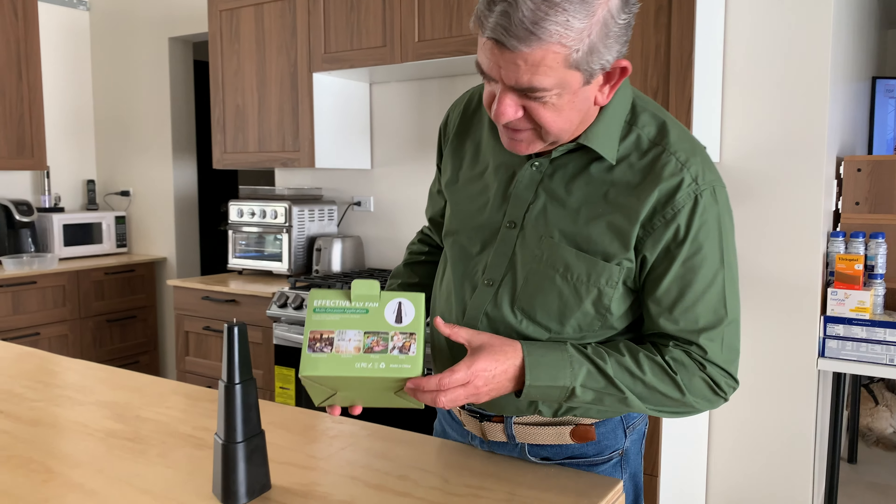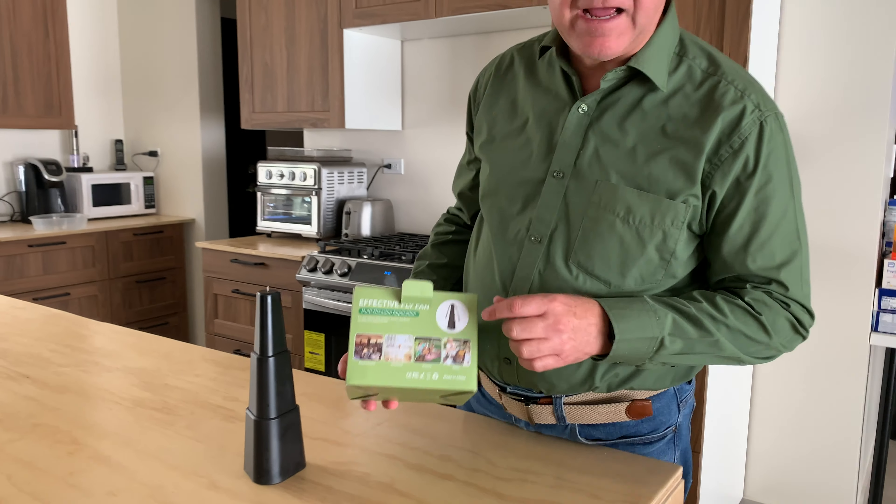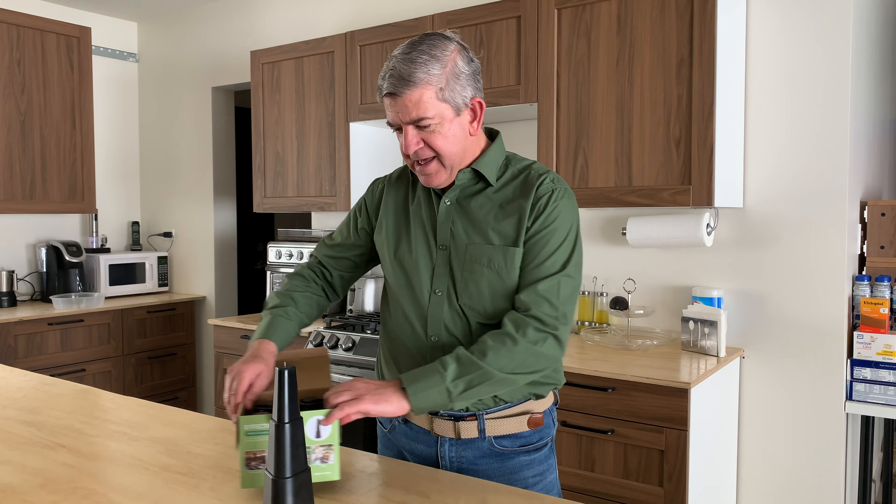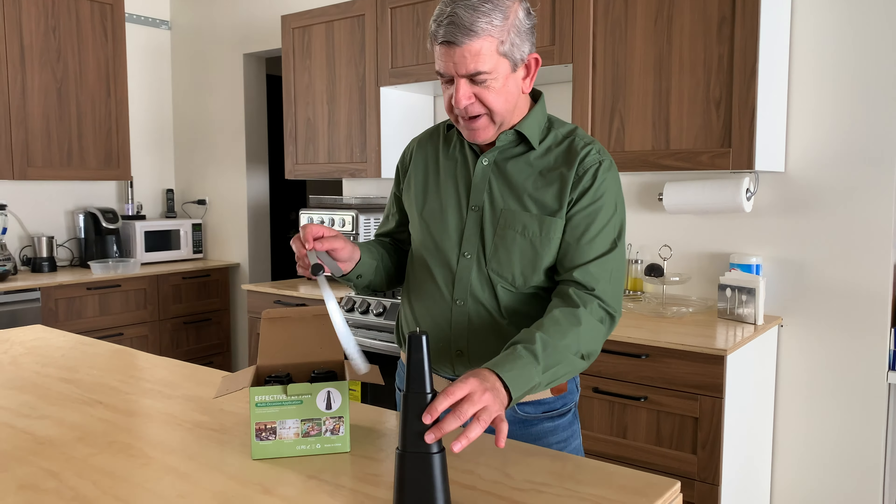Hi friends, let me show you these new fly fans that I bought for my home. When you do a barbecue or anything outside, of course there are some flies flying around, and these units are great.